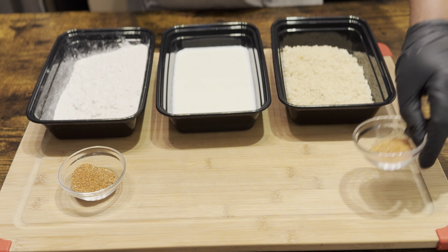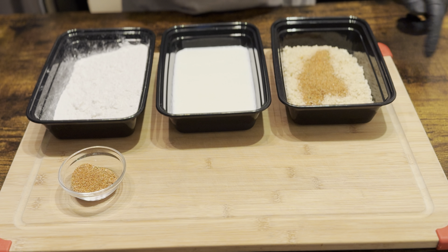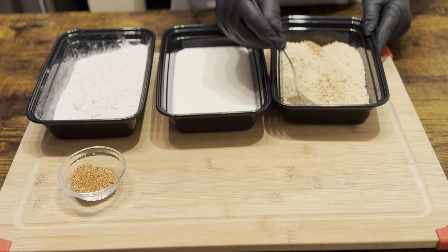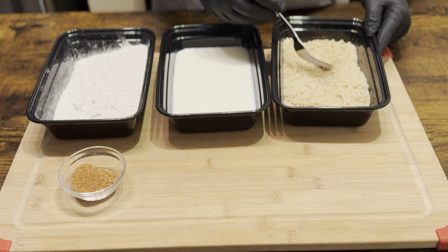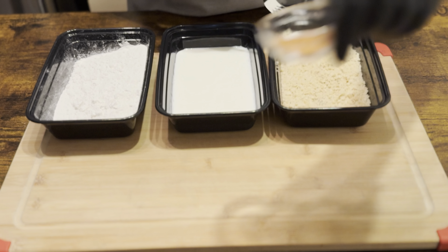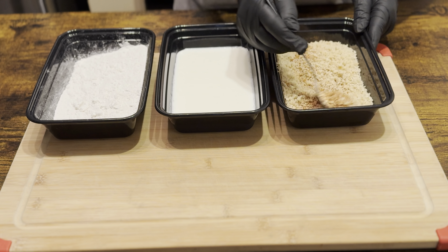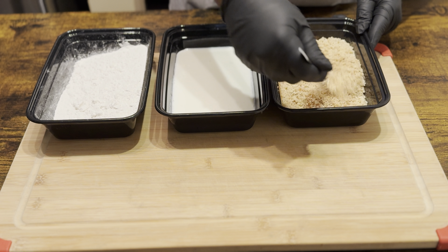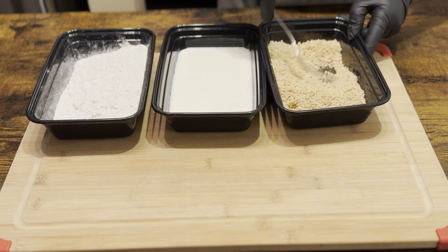Let's go ahead and mix up our one tablespoon of cajun seasoning — we're gonna add that to our breadcrumbs and just get it mixed up real nicely. You know what, let's add the other tablespoon too, so we're putting two tablespoons in our breadcrumbs.